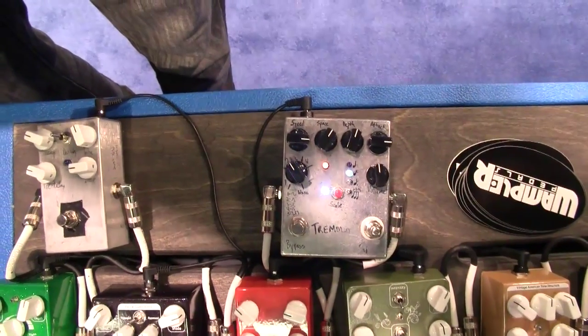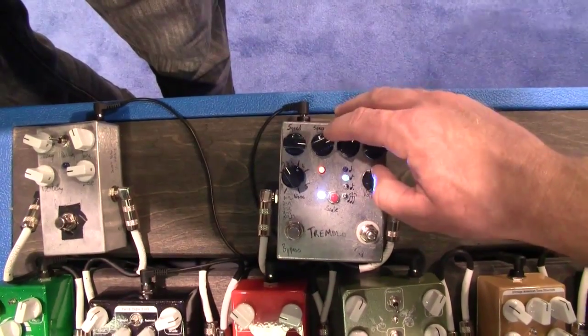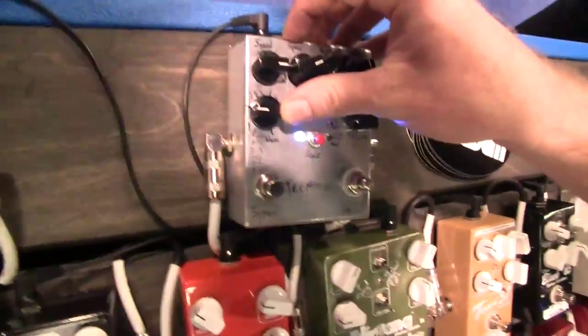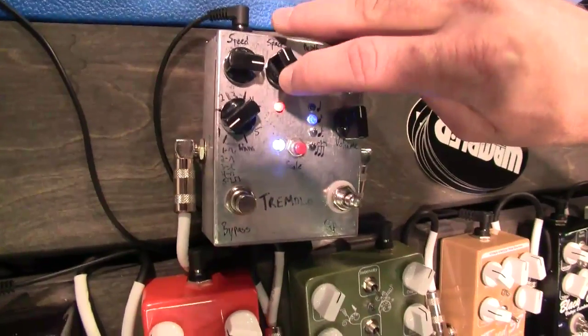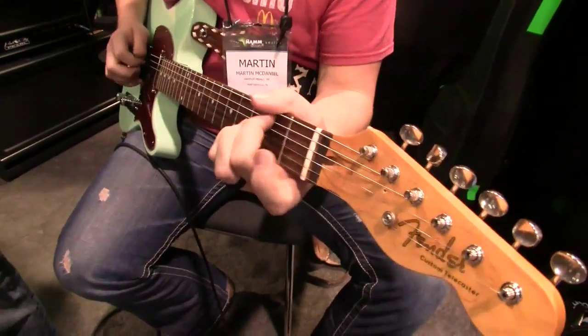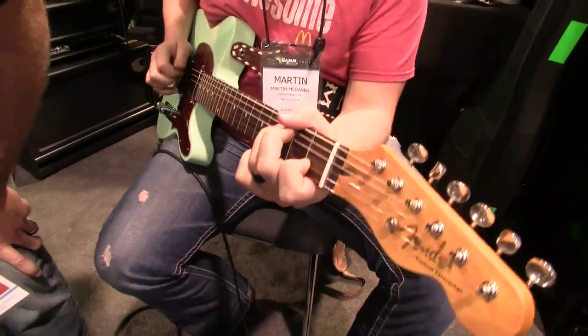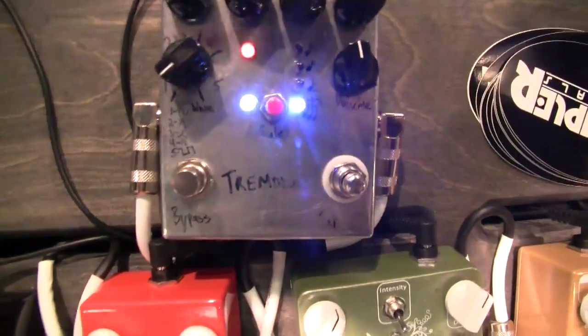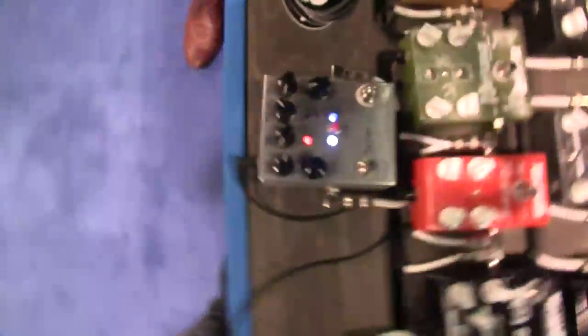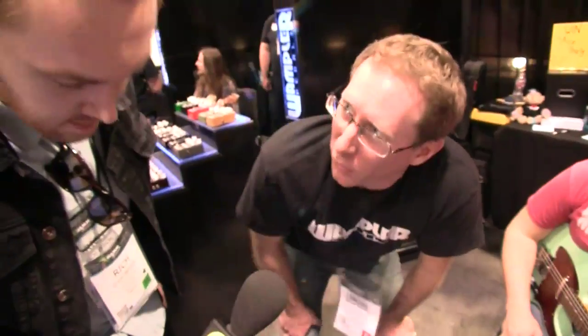Wow. That's great. Sounds gorgeous — you hit a real sweet spot there. So like I said, that's the prototype right now. We'll still tweak it a little bit for the final production of it, but that's the gist of it. Okay, great — it sounded great, so can't wait to see the finished thing.